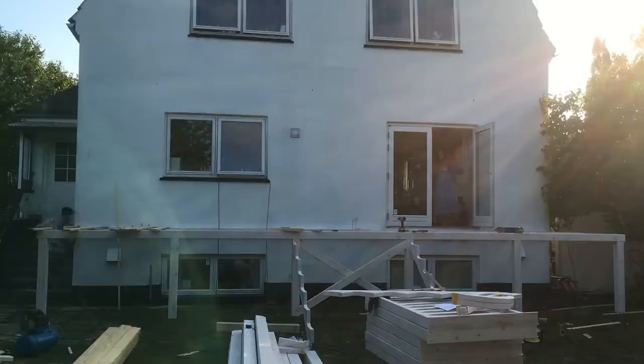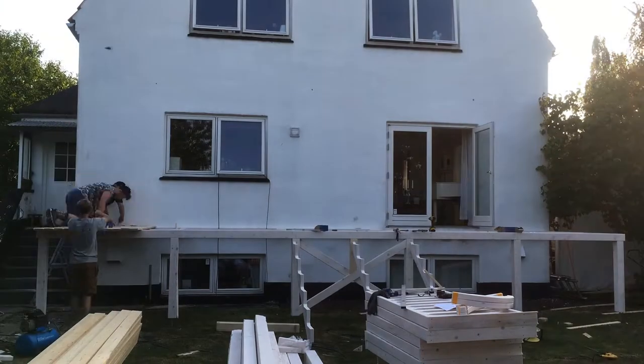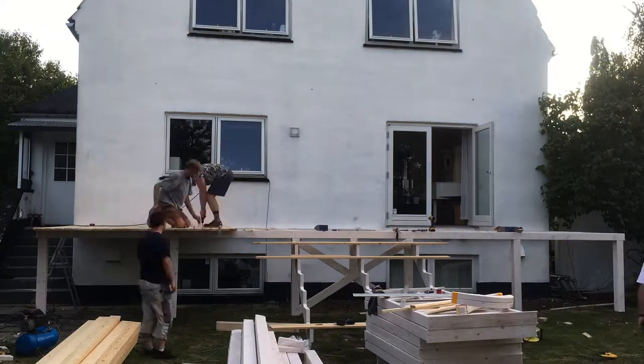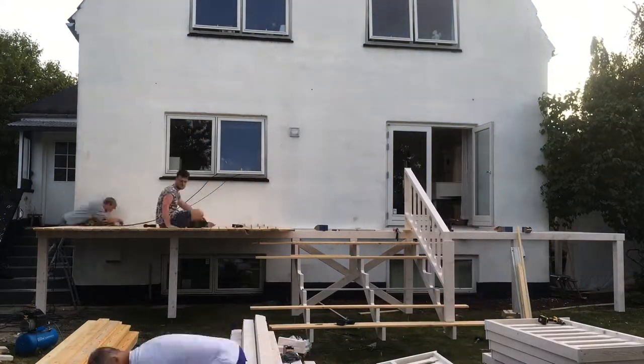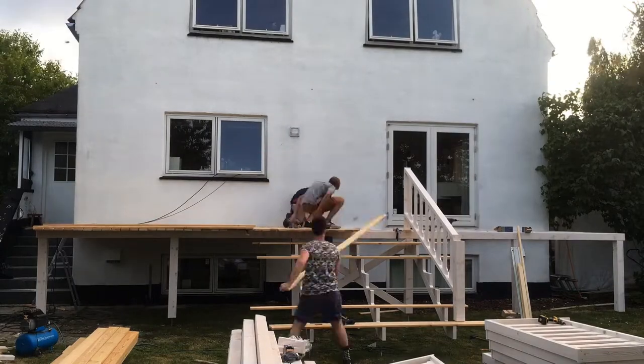The owner of the house decided to have a bit bigger gaps in the floor than we would usually do, because he still wanted to get some light into the windows that are under the porch, and the larger gaps allow more light to pass through the floor.